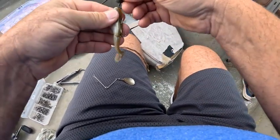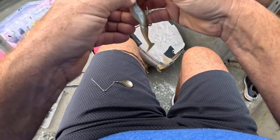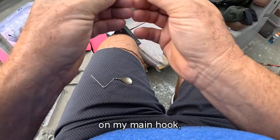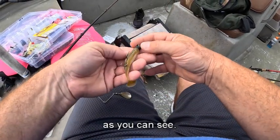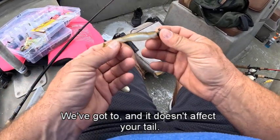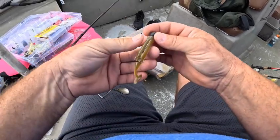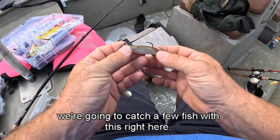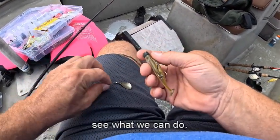There. Now I've got those double hooks hooked up on my main hook. I'm just going to slide it all up there. As you can see, we've got it and it doesn't affect your tail. What we're going to do is catch a few fish with this right here. Hook it up, see what we can do.